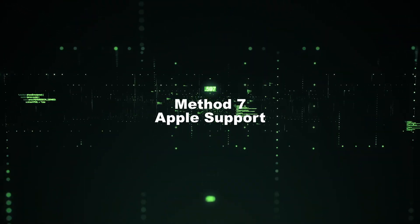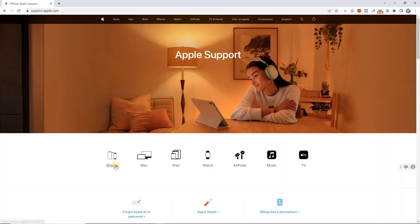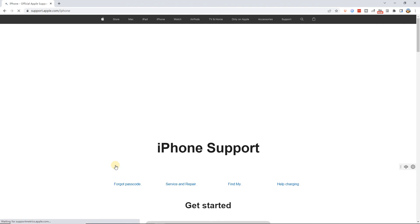Method 7: Apple Support. If none of the solutions have worked so far, then you should try calling Apple for technical support or visit the nearest Apple device store.